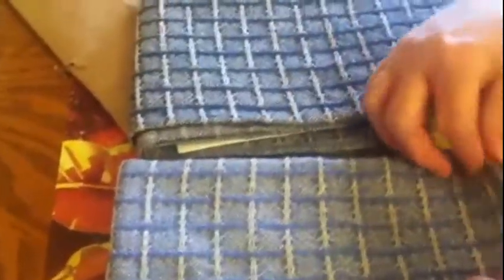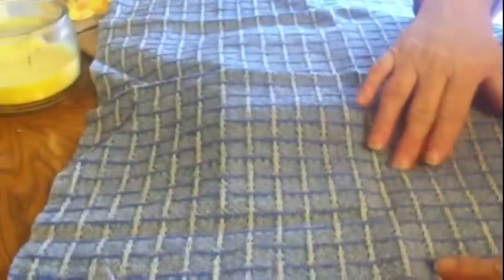Aren't they beautiful? Look — they're different shades of blue. One's like a medium blue, one's a navy blue. Look at the weave on it — isn't that beautiful? Look at the pattern. Can you see it? Isn't that beautiful? I love it. Oh my gosh, this is gorgeous!